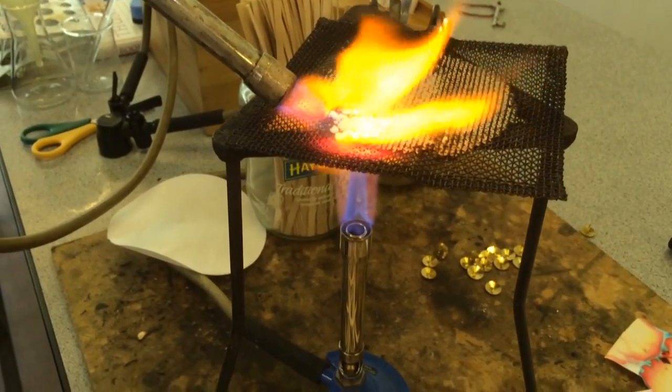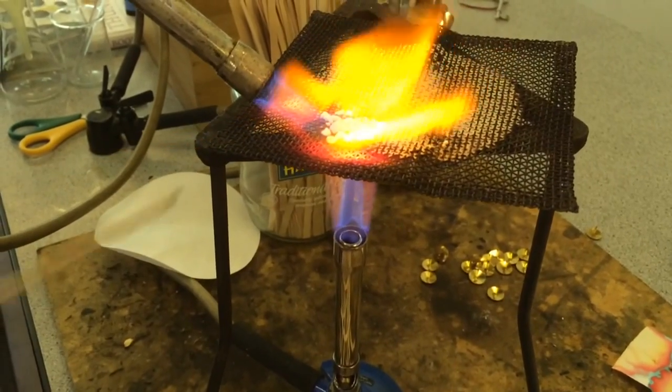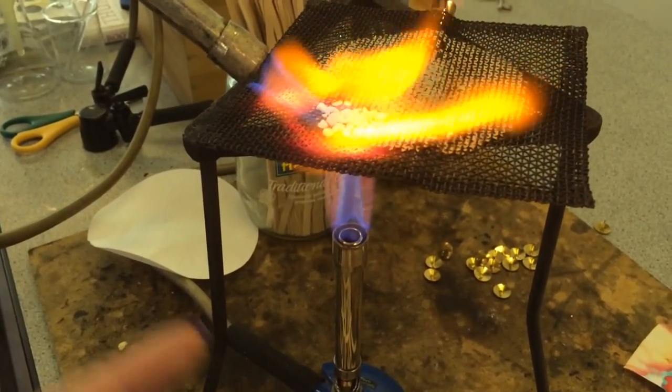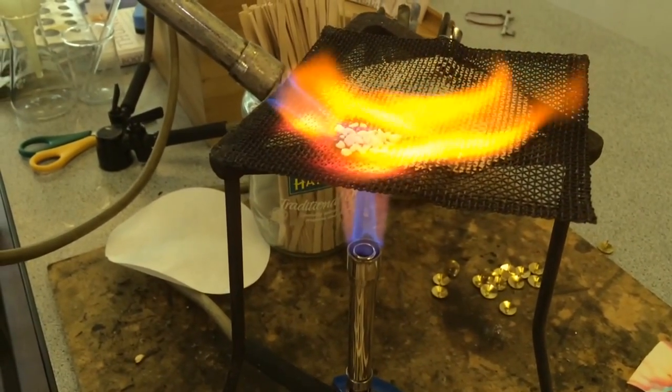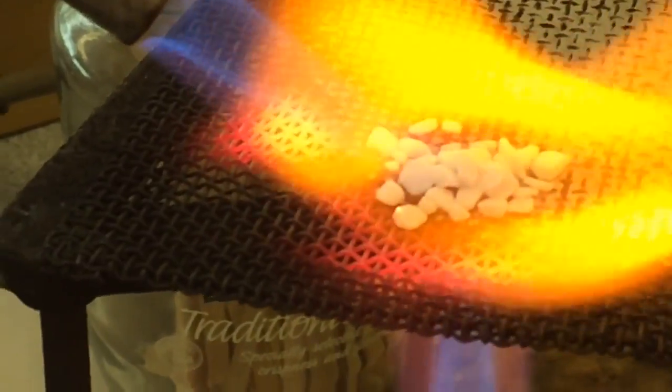Here we are looking at the limestone cycle. So on the gauze here, just in there, there is some limestone. It is being heated really heavily from below and from above and needs to be heated for about 10 minutes. You want it glowing red hot.